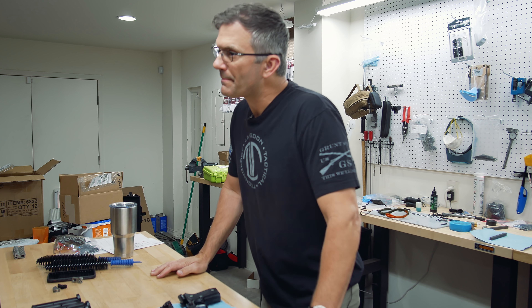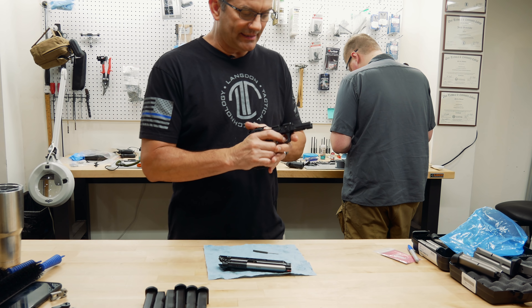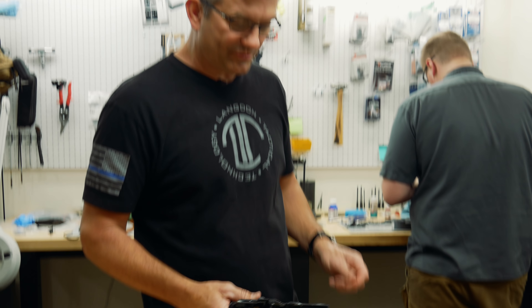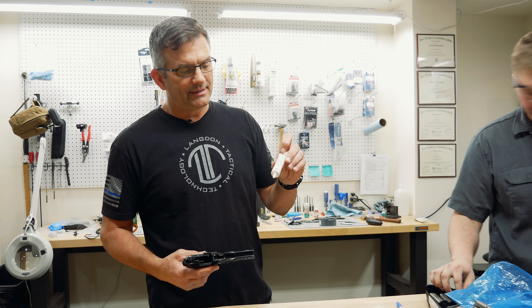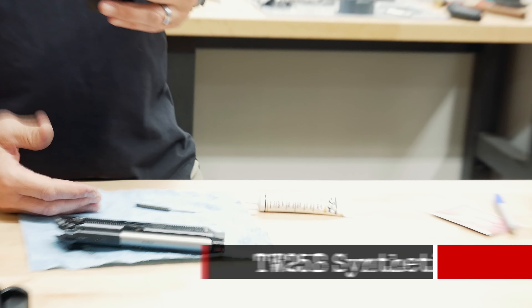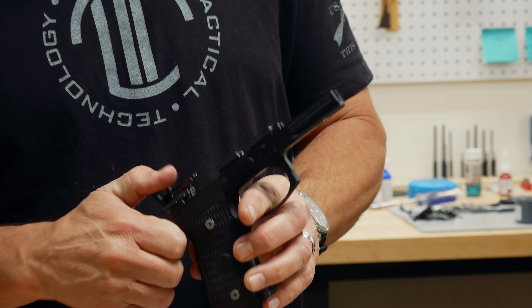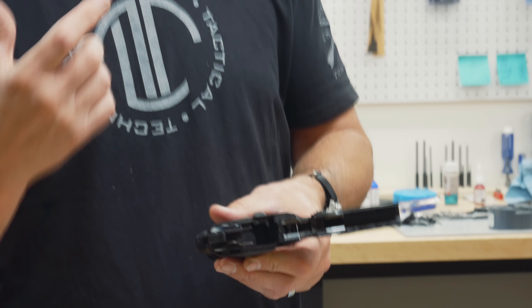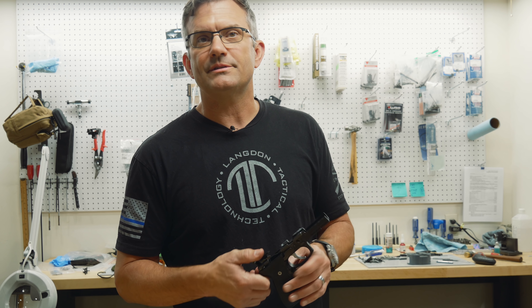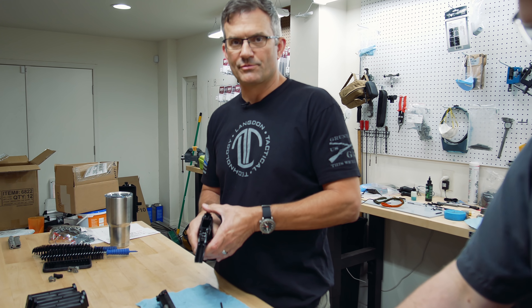Should guys be dumping lubrication down into the trigger assembly? Not a ton. If it gets dry, we use grease on the trigger components. I use oil on the frame rails because I don't want it to move around at high speed. We use TW25 on the trigger components — it stays where you put it and tends to last a really long time. It goes on the trigger pin, trigger bar pin, hammer pin, and sear pin — all of those components get grease. So if you get a trigger job from us, you're going to see that grease inside.